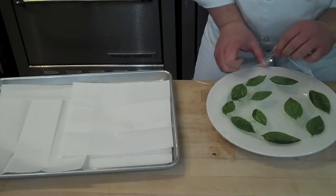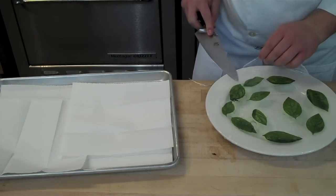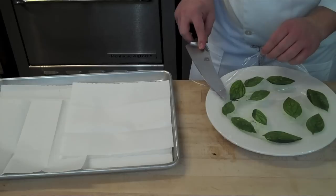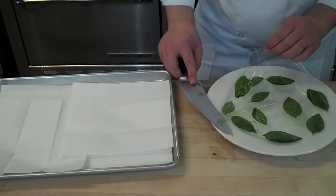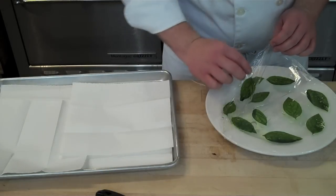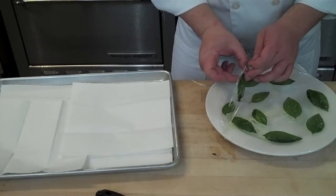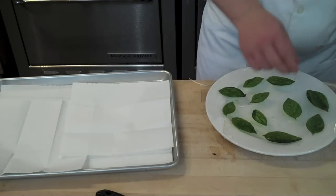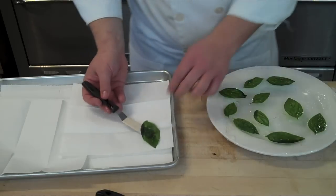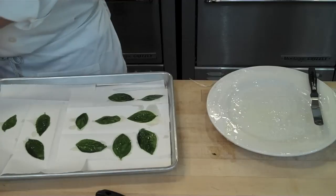What happens is the microwave bounces around the water molecules contained within the herb leaves, and those heated water molecules then heat up the oil on top of the herbs, causing them to actually fry. Once they fry, they become translucent and remain flat — versus dropping them in a deep fryer, where you get a different effect: they curl up, which is good, but it's just a different end product.